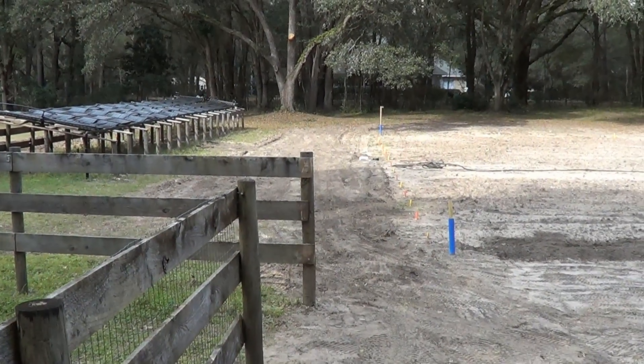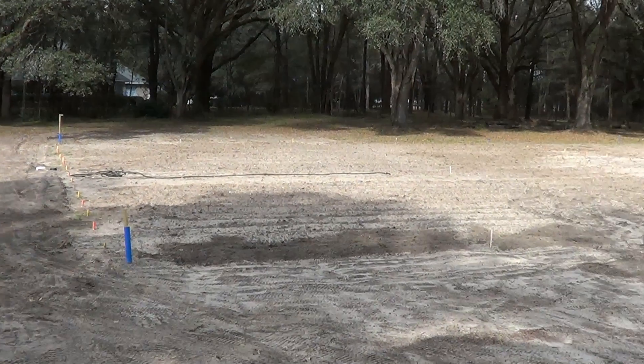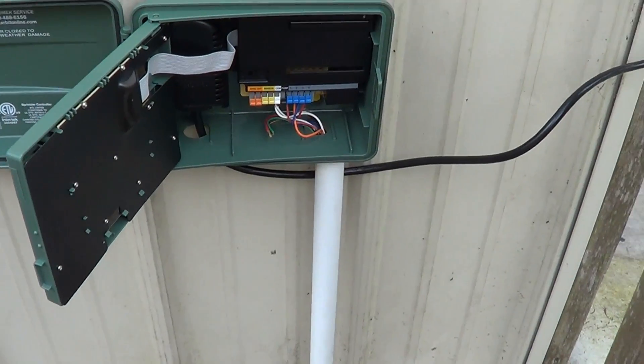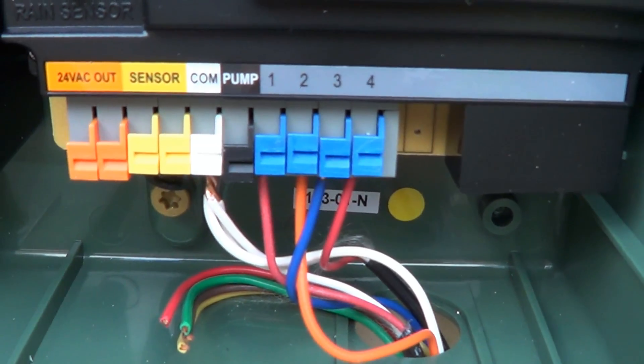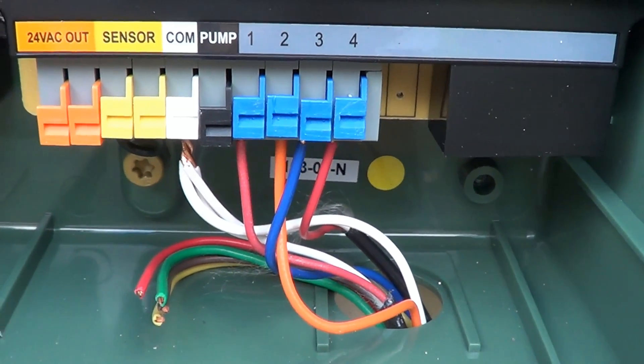I've got all four fields plumbed and wired up with automatic valving, and they're all connected back to this controller. We've got all the commons tied together, and then we've got the four different valves coming in on those four lines right there.